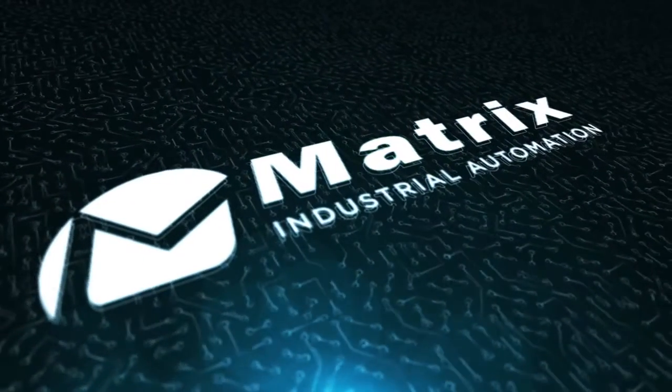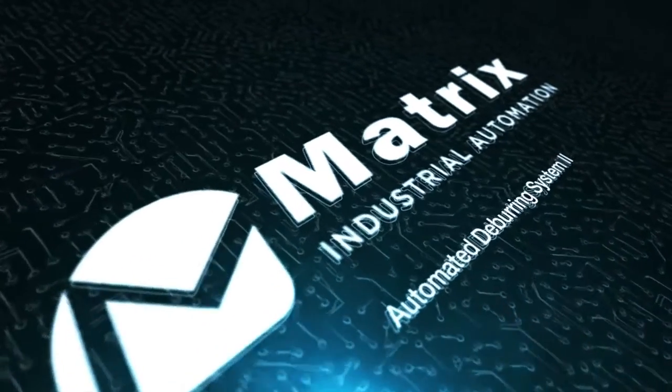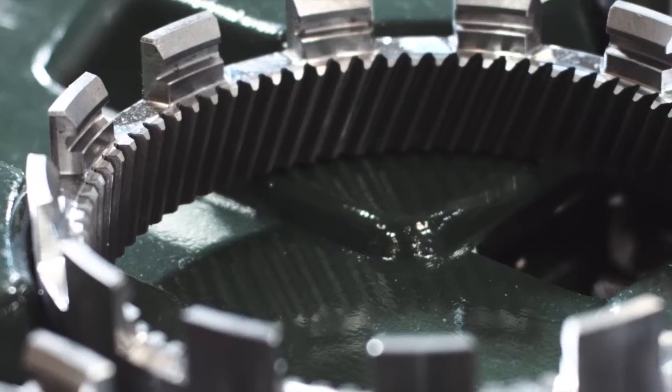Matrix Industrial Automation presents one of our robotic deburrs, which are popular for castle gear applications. While this robotic deburr is capable of processing many other part types, it is particularly popular with castle gears due to the challenges they pose.